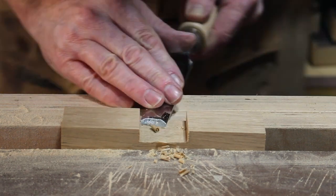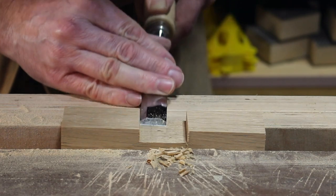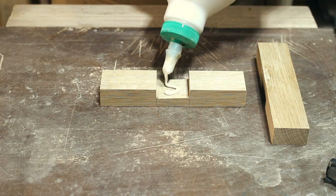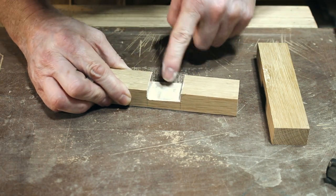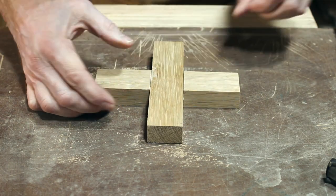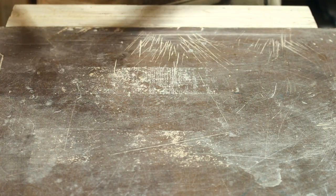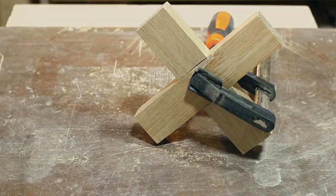This chisel was given to me as a present from my friends Gavin and Claire — they're really nice. A quick dry fit. It's not quite as tight as I'd hoped, but it's good enough. A little bit of glue and we can press the two pieces together, then just using a single clamp I'm going to clamp them together. And then we're finished with this part, apart from some sanding and cleaning up later.